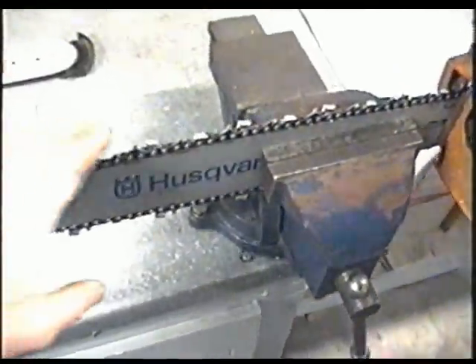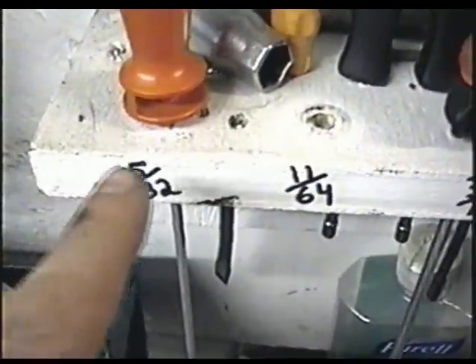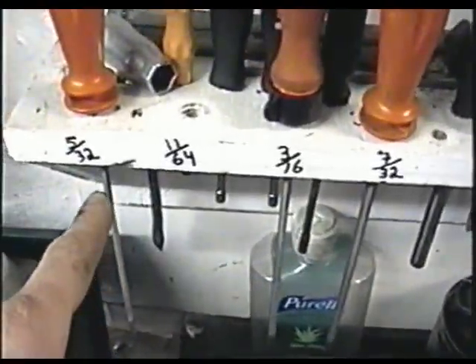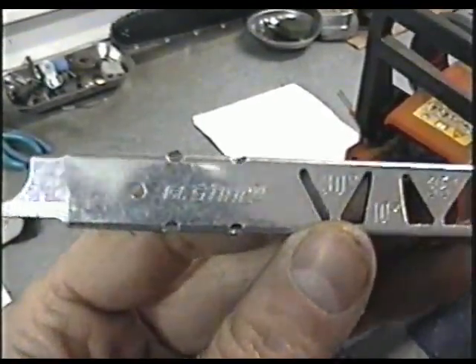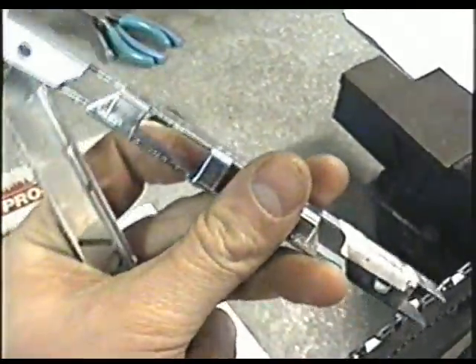To sharpen this chain today I'm going to use an 11/64th file — that's the diameter of the file itself. Here are other popular sizes: 5/32, 3/16, and 7/32, which are much bigger. 5/32 is a bit smaller. This guide here is from Stihl — it's a bit different on top but the same principle as the other one here.